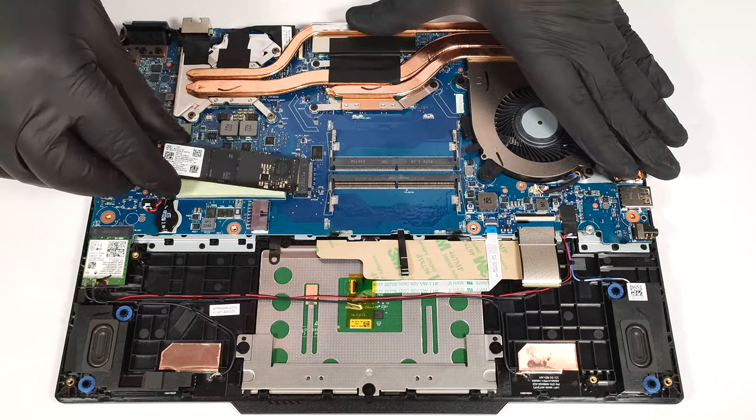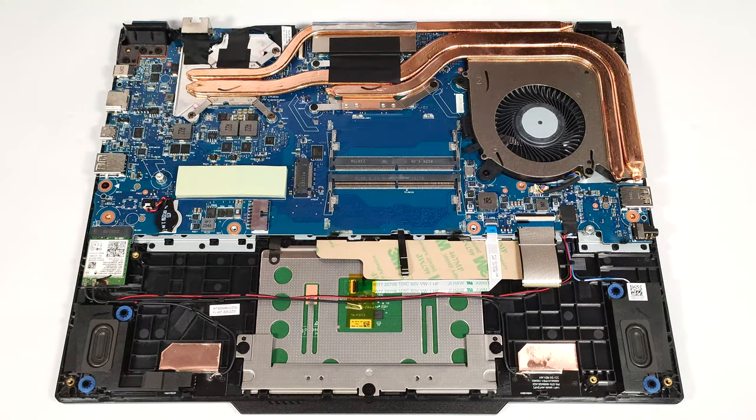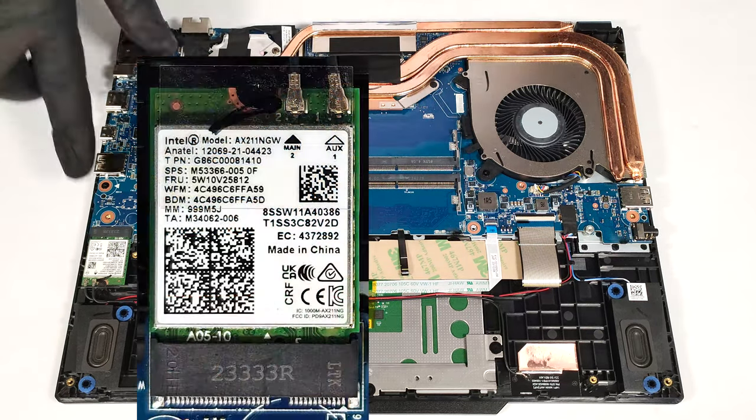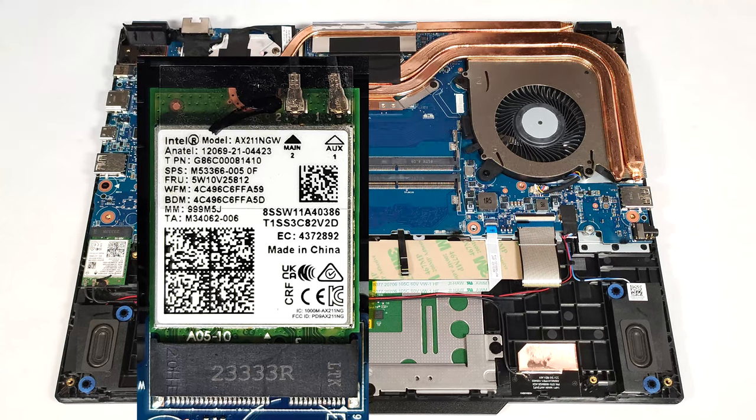We are happy to see a long, thick thermal pad below the SSD for additional cooling. The Wi-Fi 6E card is on the left of the battery.